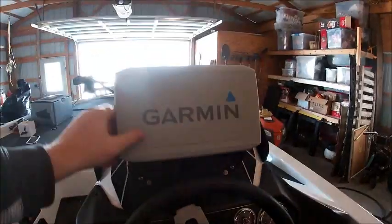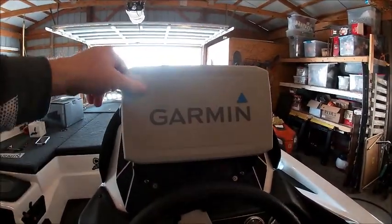Welcome back to the channel. What I want to do today is introduce you to my new toy I got on my dash of my boat, and that's going to be the Garmin UHD 93SV.